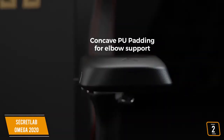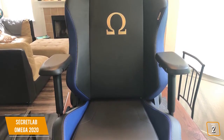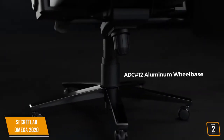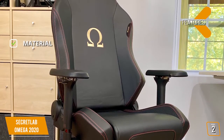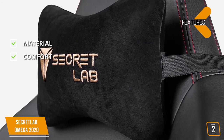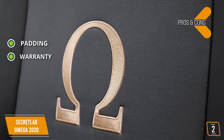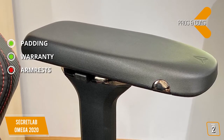The cushion is firm but not hard, utilizing Secret Lab's cold cure foam. Instead of layering pieces of foam together, solid pieces of foam with aluminum molds and air pockets are used to absorb pressure and cushion the body — the end result is cushioning that is both supportive and giving. The Omega 2020 can be reclined just short of a full 180 degrees. Features include Secret Lab PU leather four times stronger than conventional PU, lumbar and neck pillows with cooling gel, and cold cure foam for balanced support. Pros: supportive cold cure foam padding, and a three-year warranty with the ability to extend to five years. Con: the armrests are unusually hard in comparison to the rest of the chair.